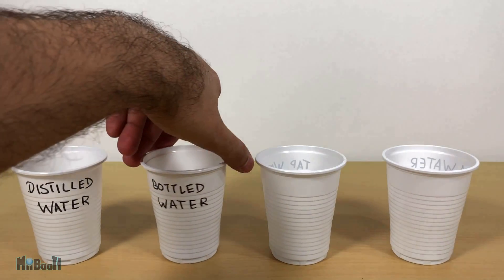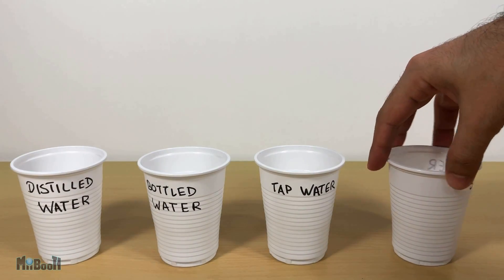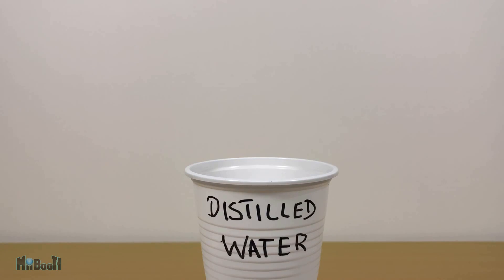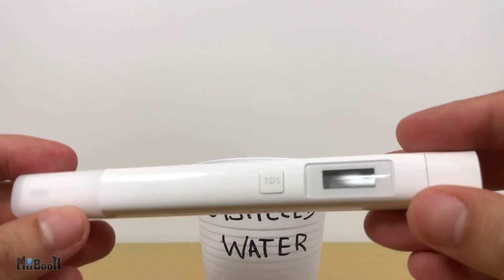I have four samples of water here. My main aim with this video is to check the accuracy of the device. In the next video I'll be measuring the TDS of all the different brands of bottled water mainly in Dubai, so don't forget to subscribe. The first sample I have is distilled water, which is basically pure H2O and nothing else.